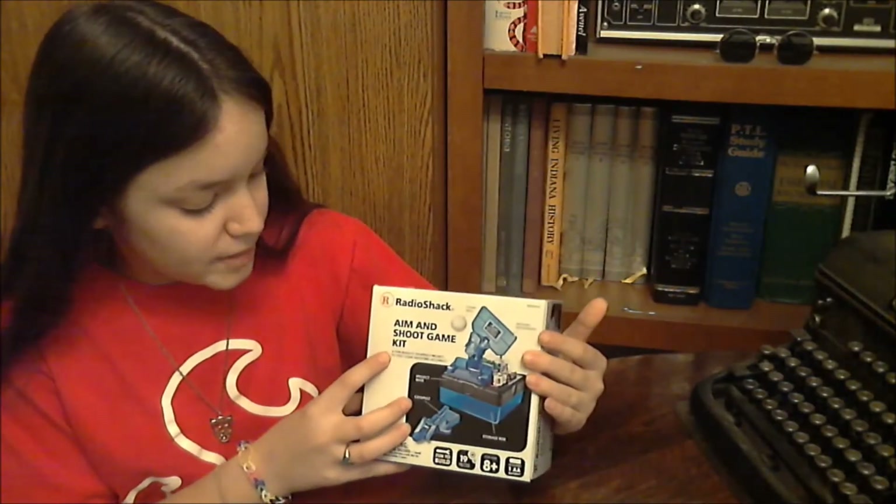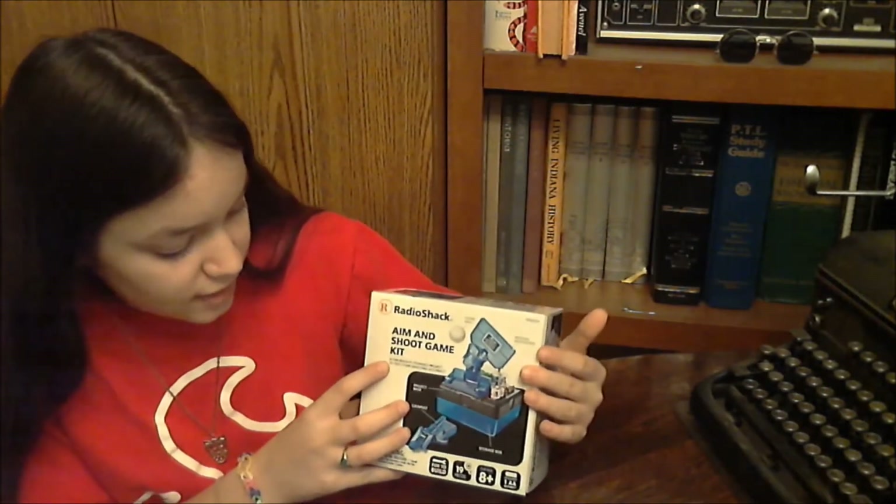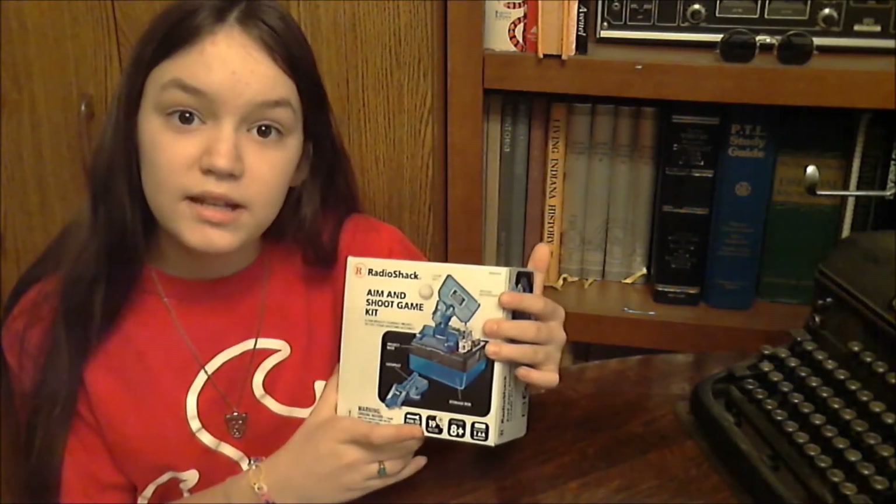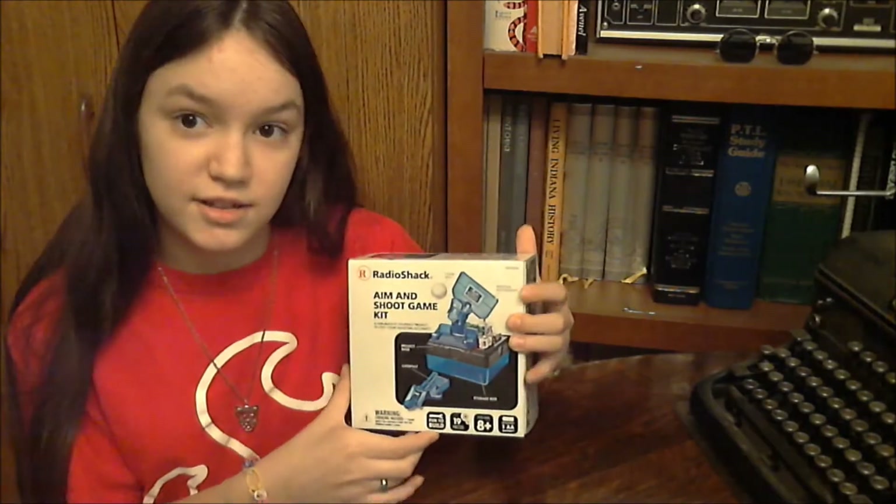A fun, build-it-yourself project to test your shooting accuracy. It includes 19 pieces for ages 8 and up, and it requires one AA battery, not included.